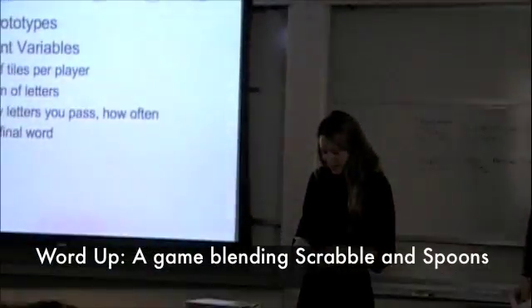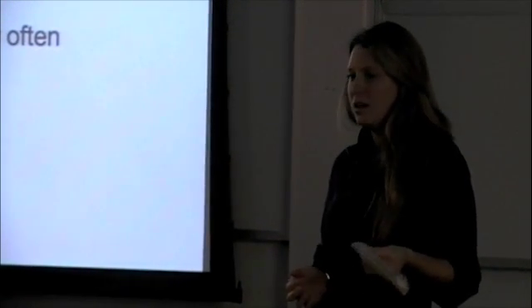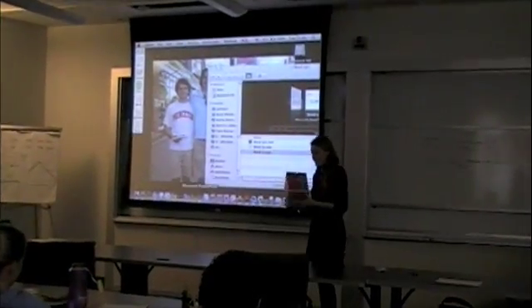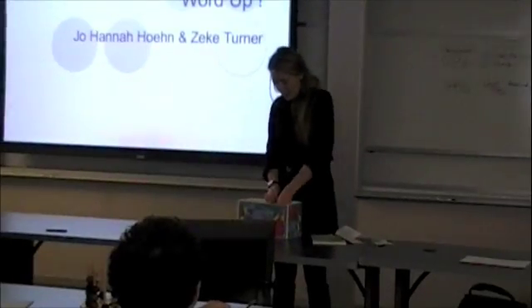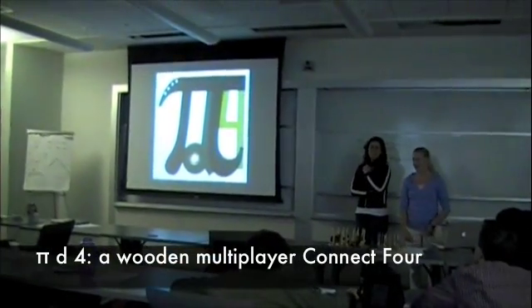Our first prototype, we just cut up pieces of paper and put letters on them because we made it really flexible so that we could vary the letter distribution. This is the Word Up box, score cards, directions, and then Thermoform cards and tiles, which is called PID4.